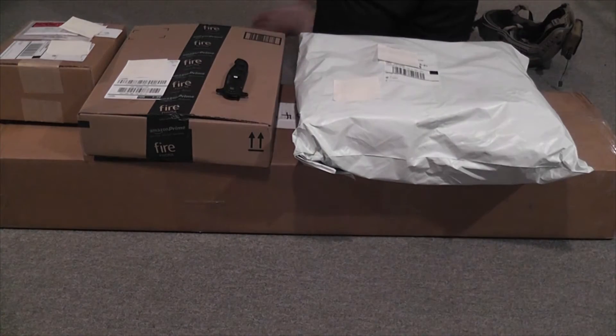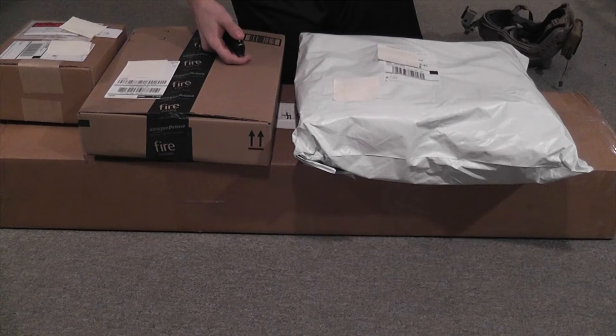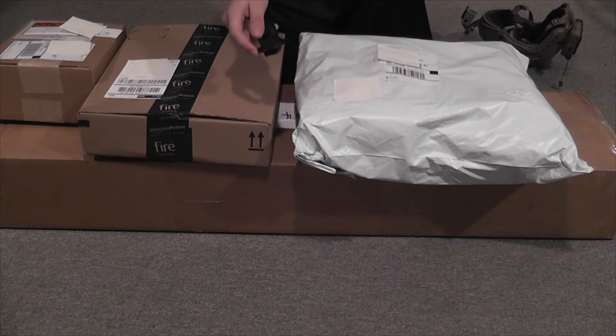But enough talking — let's get into the unboxings.